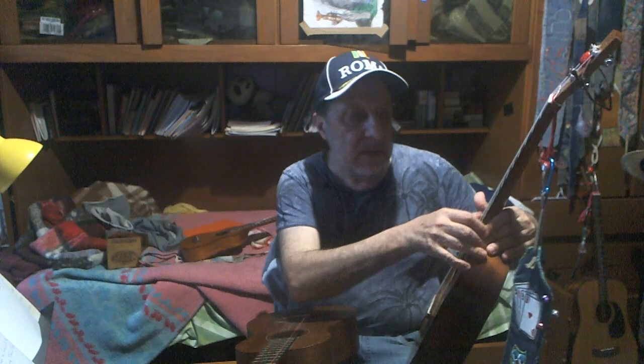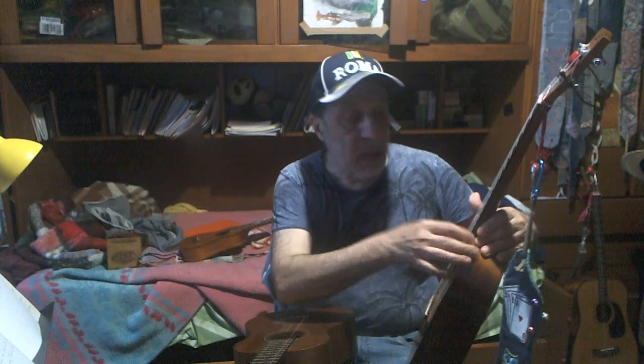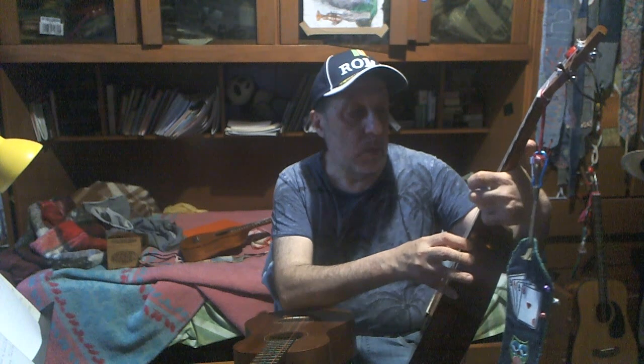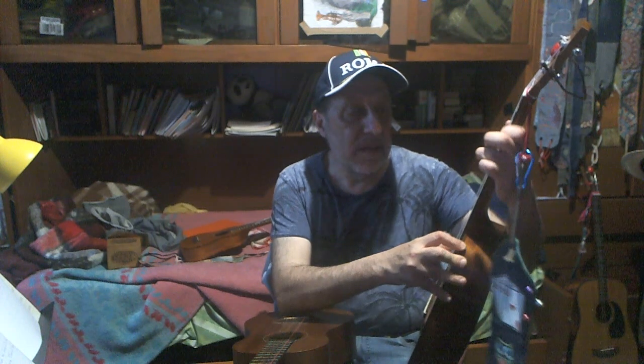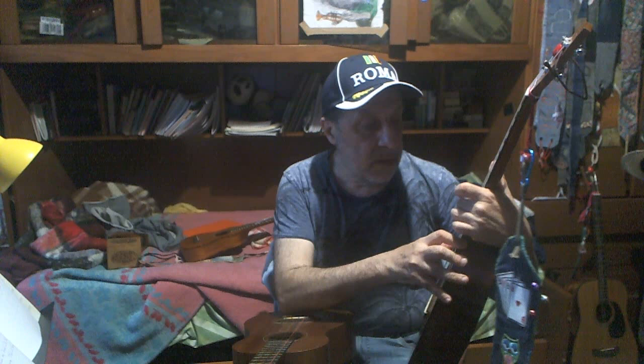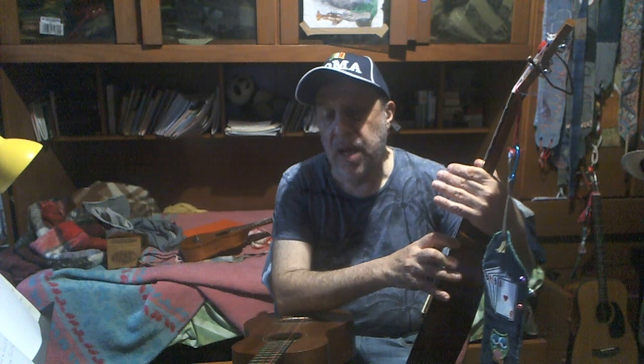It has a mellower sound, and a cutting sound. Why it's mellower — it has thicker strings. Why it's cutting — it has thinner strings. Different strings with different gauges have a different sound.